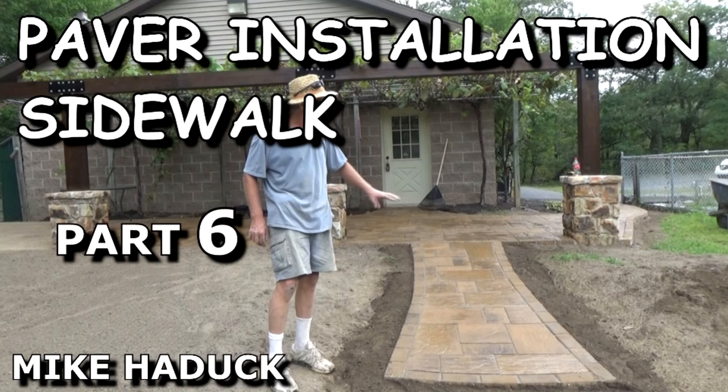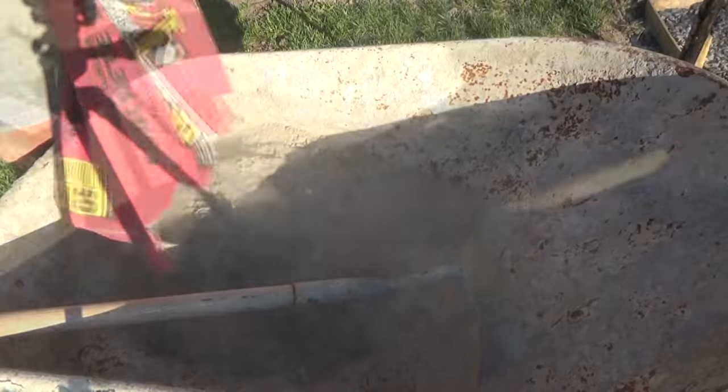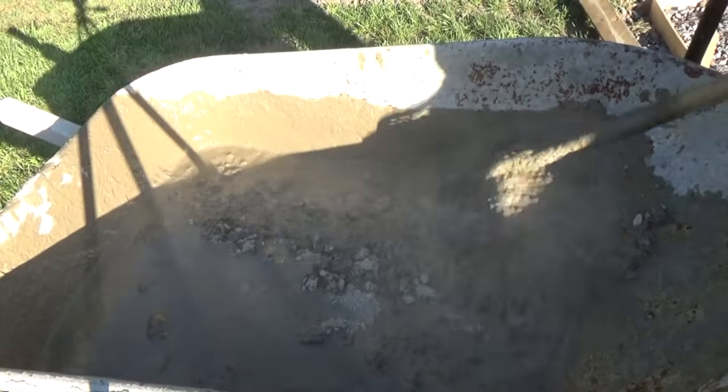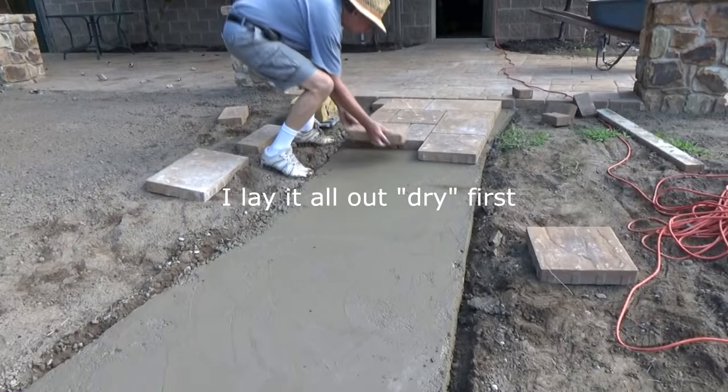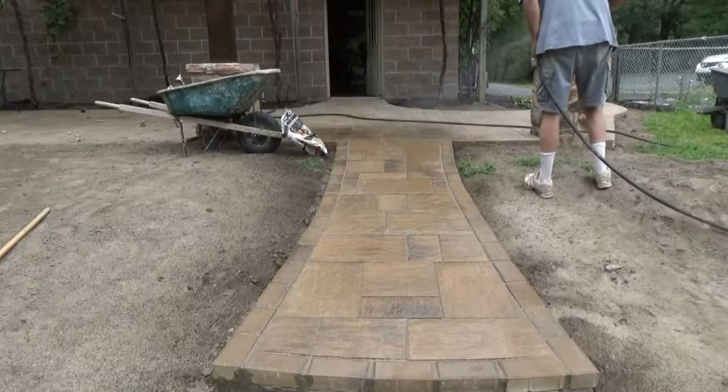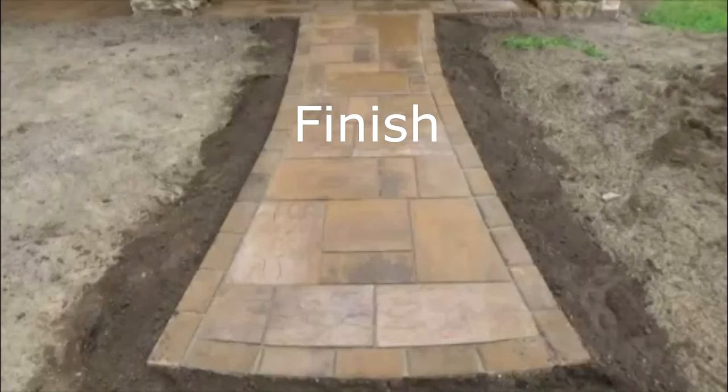Here's a job where I'm putting in a paver sidewalk — it's a one-day job. About 95% of the time I always put pavers on a concrete base so they won't heave in the spring after winter. So instead of calling concrete trucks and waiting, I use the fast set, put the pavers on, and I'm done.